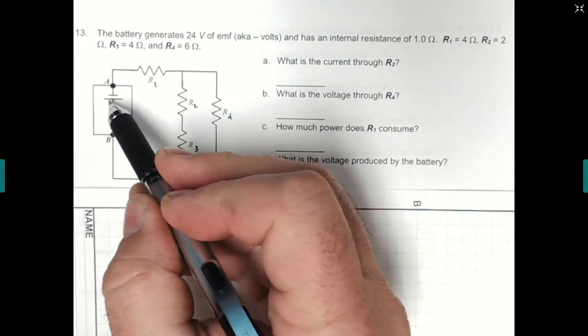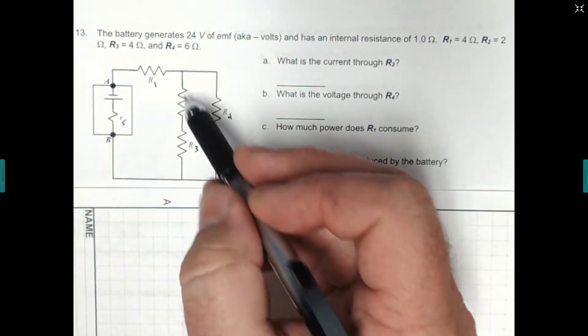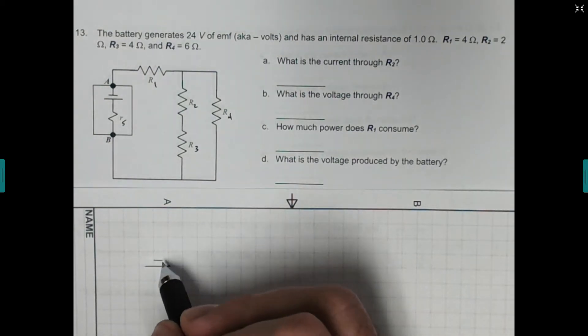So I'm going to redraw this circuit. We have the battery, this one is in series, then we hit a parallel section, comes around, and resistor 5 is going to be in series again. If we look through here, here's a series within the parallel, so it's like we have three levels. I'm just going to redraw those circuits and then we'll work our way back.